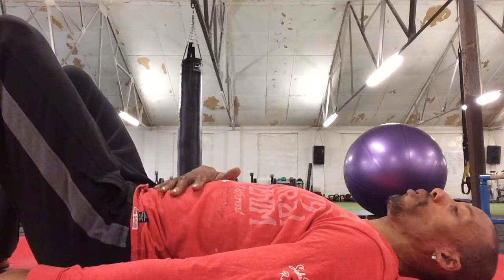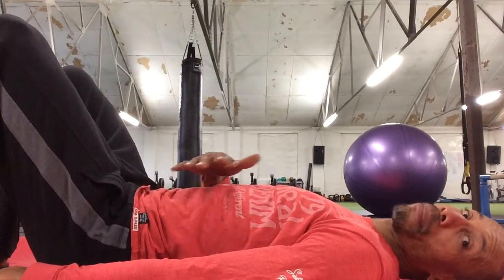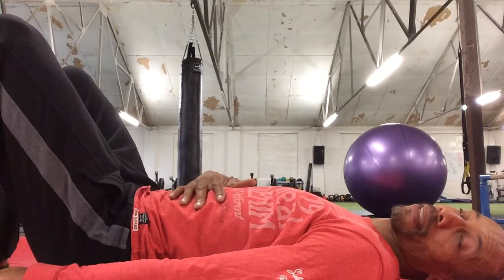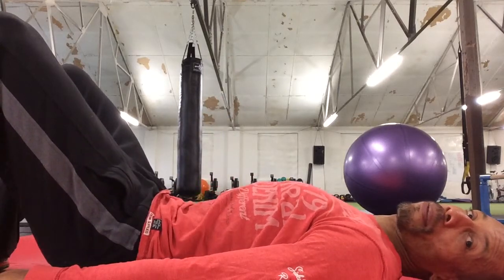Your goal is to create a scoop in the tummy and to imprint the spine. That means the back flattens off into the mat. Breathe out as you tilt. Breathe in as you relax.